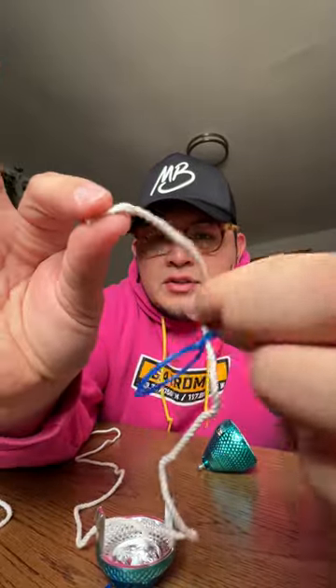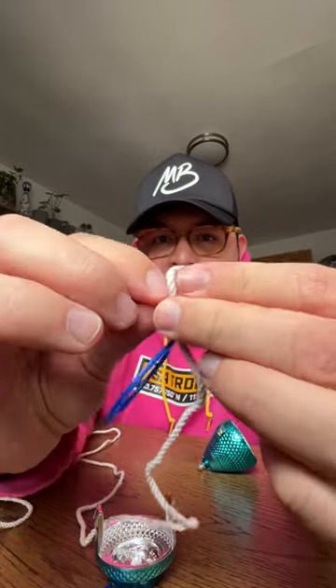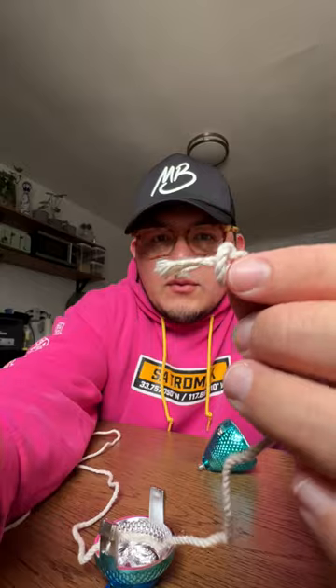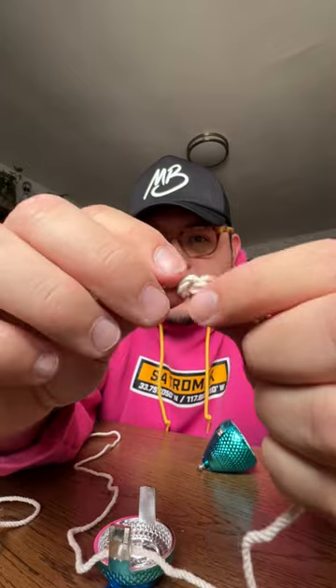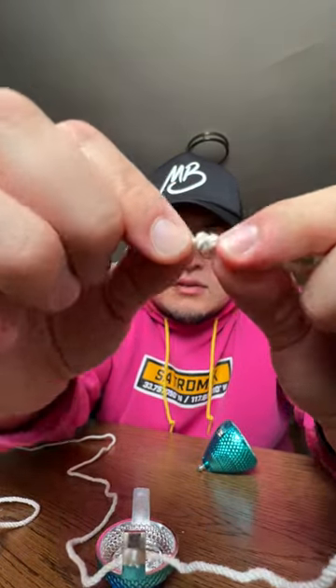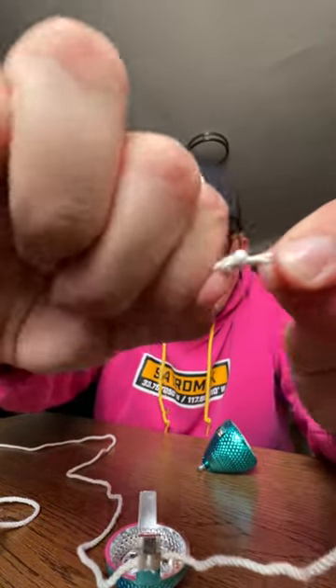Now tie a knot. Get this side of the string, put it in like this, and as you're tightening it up, push the knot towards the edge. The closer it is to the edge the better. Tie it hard.